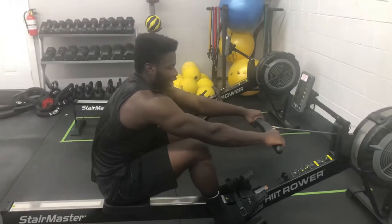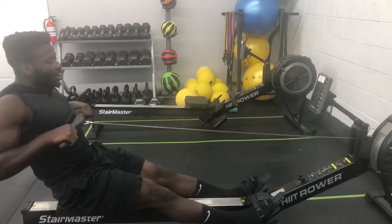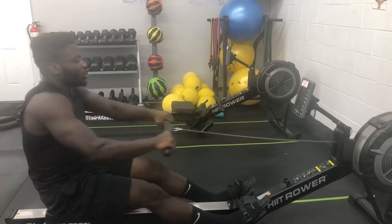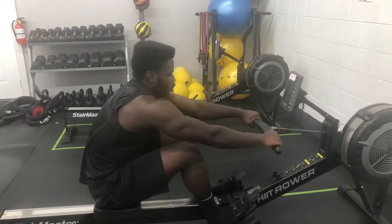The motion is quite simple. As soon as your feet extend all the way, you pull the bar back. When going forwards, you do the opposite — the arms go forward and then your legs come in. For faster motion, you repeat that same sequence.